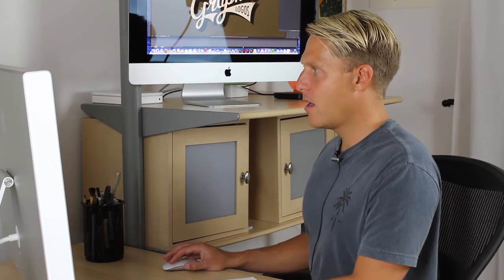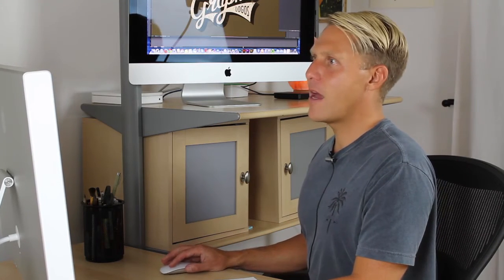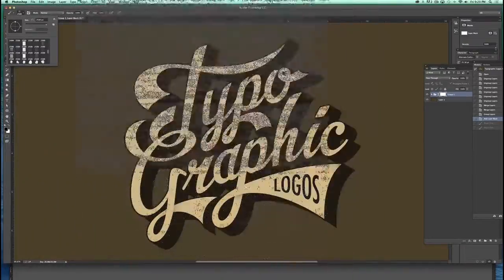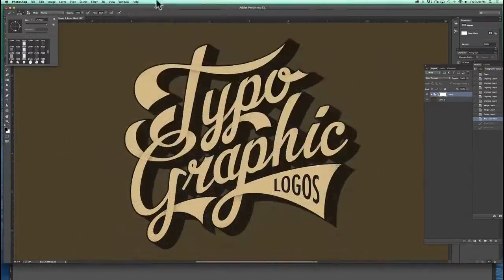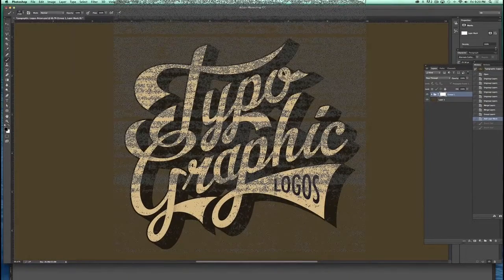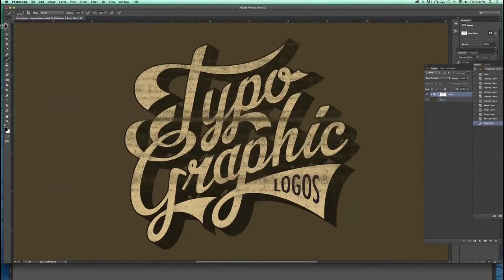I'll give you that brush. Let me go back to my history and undo that. Let me show you one more brush — here's a bad photocopy brush. This looks like you ran the art through a broken photocopier. Just click once. Super easy.